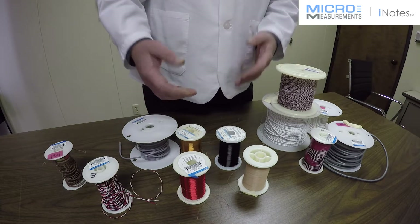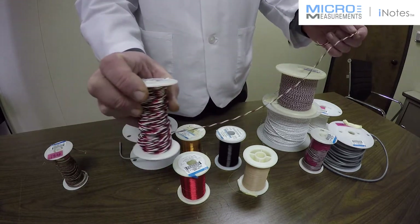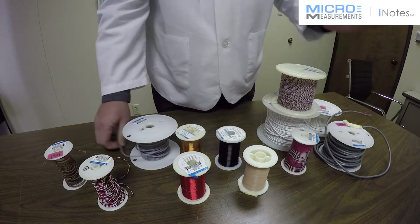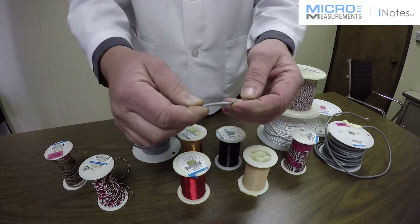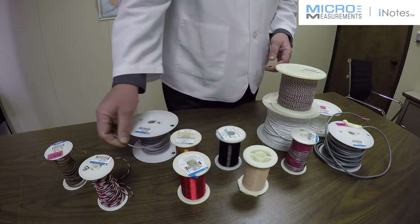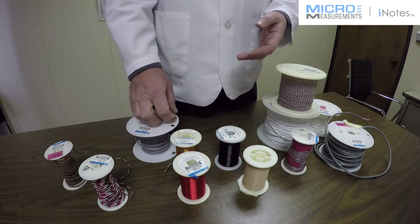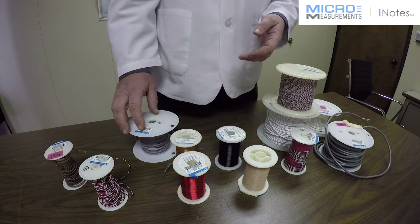Now let's look at twisted versus non-twisted or shielded wire. Here's an example — this is our Teflon 330 FTE and you can see it's twisted. This flat ribbon cable is not twisted. Twisted cable will help reduce noise due to magnetic fields — this could occur near an electric motor or a transformer. So when you're around a moving magnetic field or near high-current electrical conductors, you want to use something that's twisted; it will help cancel out some of that noise.